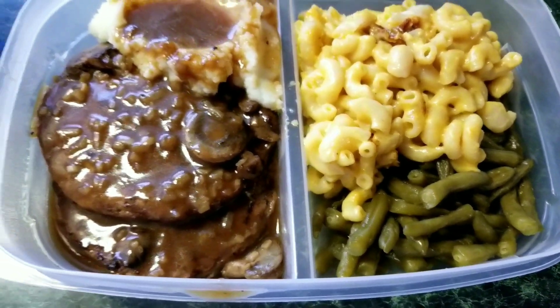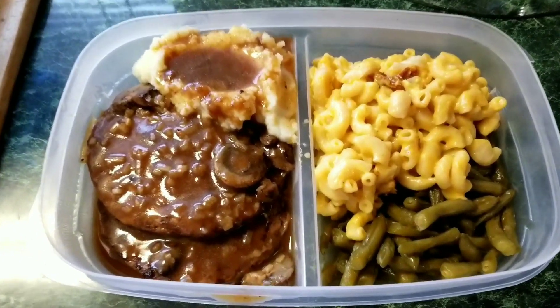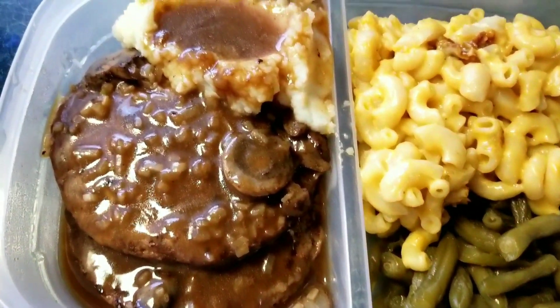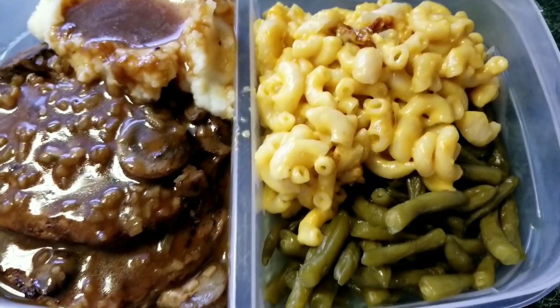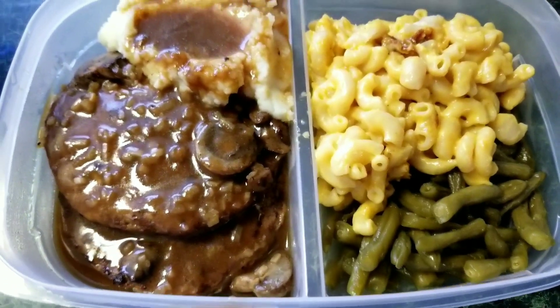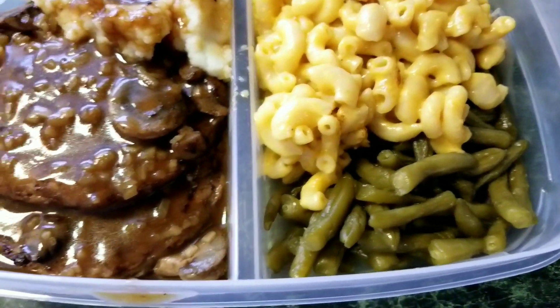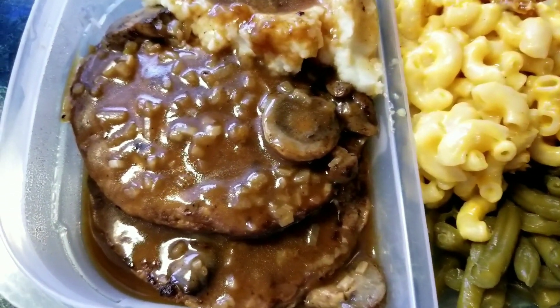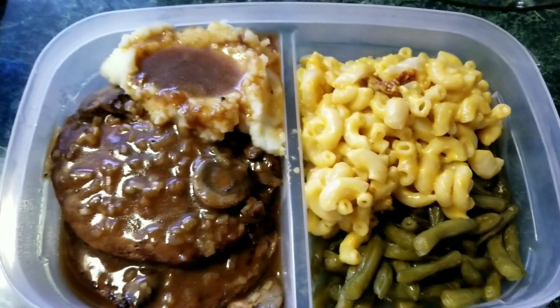Happy Sunday! I cooked us some dinner and this is Mr. P's plate to take to work for his lunch tonight. It smells amazing, I can't wait for us to eat. I made some homemade mac and cheese, some green beans, Salisbury steak with onions and mushrooms, and some mashed potatoes and gravy.